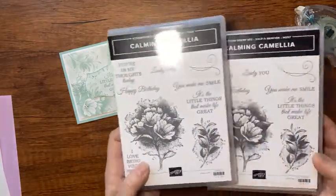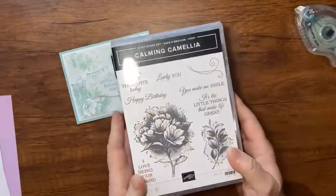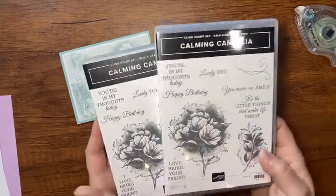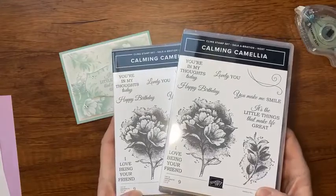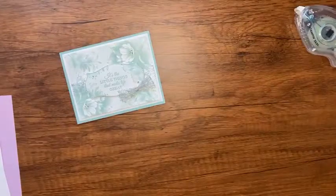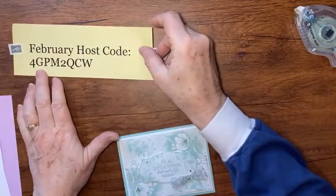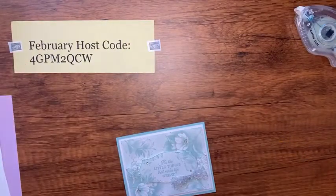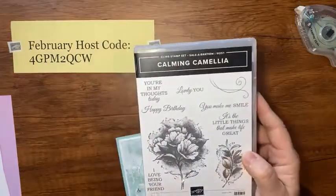Let's make a quick card like that. This uses the Calming Camilla stamp set. You can only get this stamp set during Celebration if your order or cumulative orders total three hundred dollars. I have a couple of extras, so I'm going to give them away. The next two orders on my online store using this host code — I'll mail you a stamp set as a thank you.